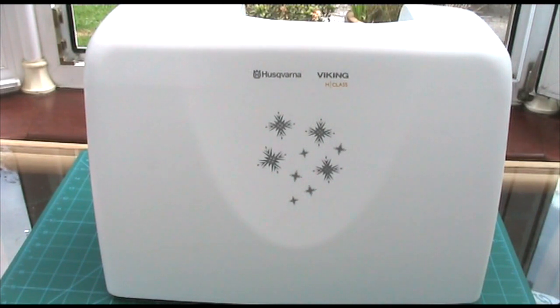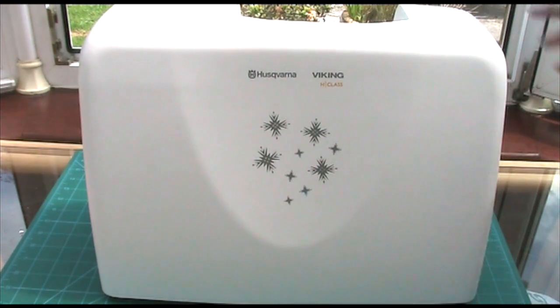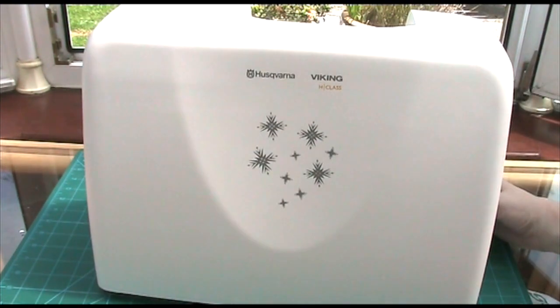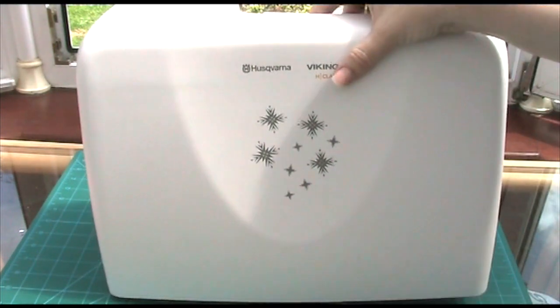So first of all, I knew roughly what I was getting in so far as she checked with me that I was happy with the machine itself, but I didn't know it would come with this gorgeous cover on it, which I think is really really nice — it protects it from the dust and everything, so that's really good.